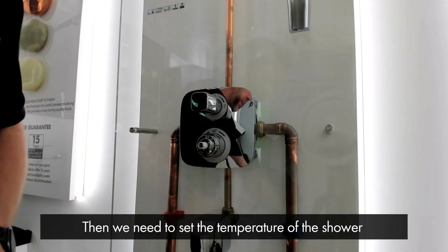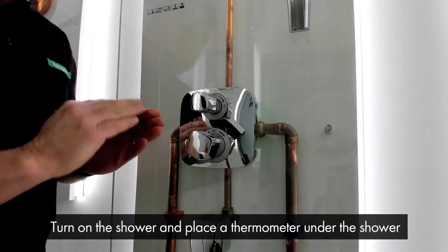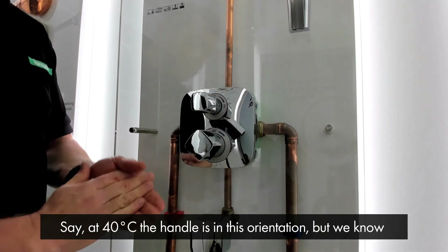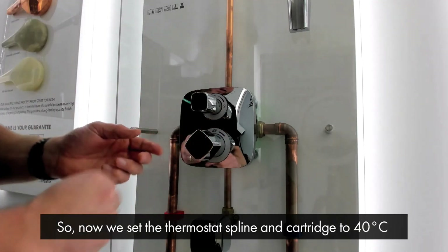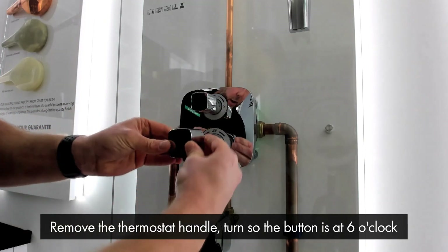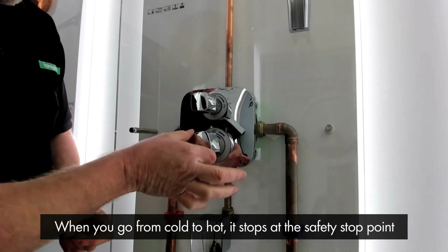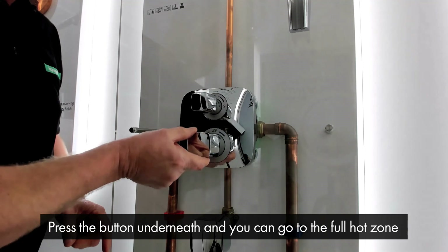Now we need to set the temperature of the shower. We put the handle on temporarily, turn on the shower, and place a thermometer under the shower, adjusting the thermostat until we get approximately 40 degrees. With the thermostat set at 40 degrees, we remove the thermostat handle, turn it so the button is at six o'clock, and place it back on the spline. Now the button corresponds with the safety stop sleeve, so when you go from cold to hot it stops at the safety stop point — approximately 40 degrees as set. Press the button underneath to continue to the full hot zone.